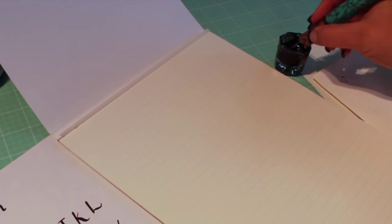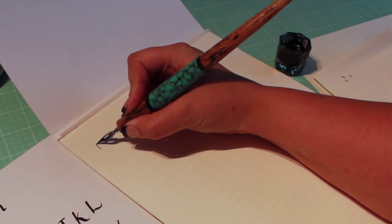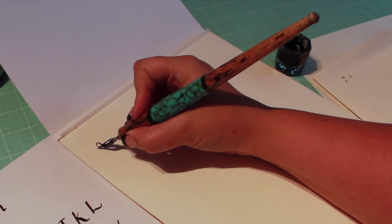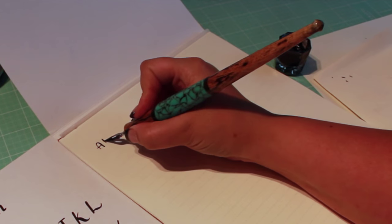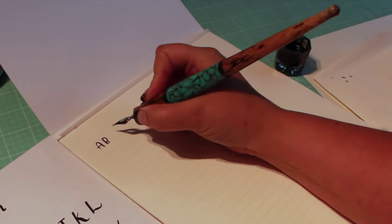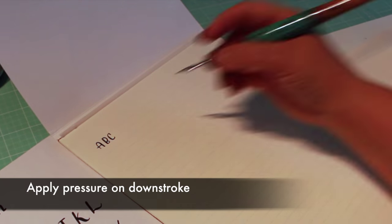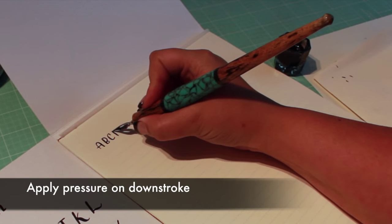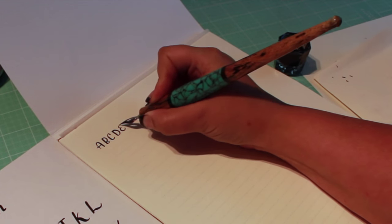Dip your nib about halfway into the ink. Wipe the excess ink on the side of the jar and do a few test strokes on scratch paper. Apply pressure on the down stroke to thicken the line. Don't apply pressure on up strokes or horizontal strokes.